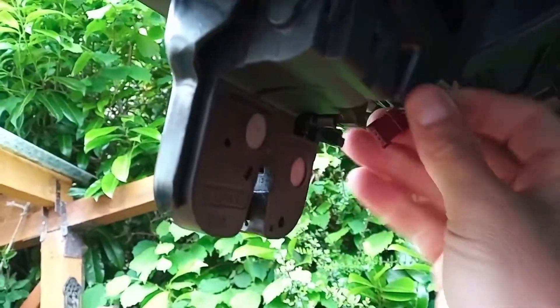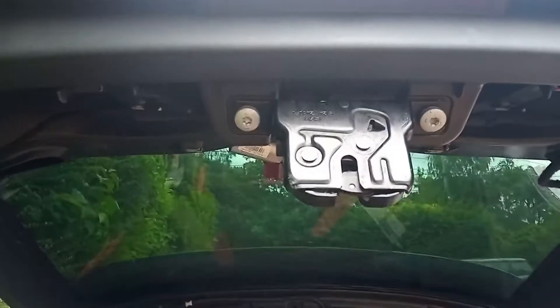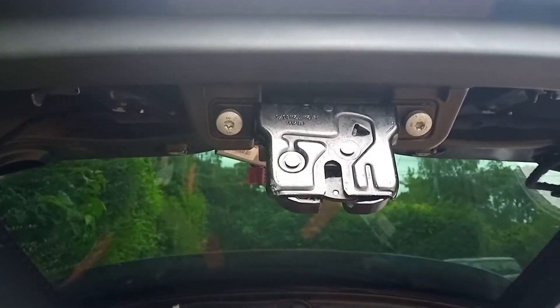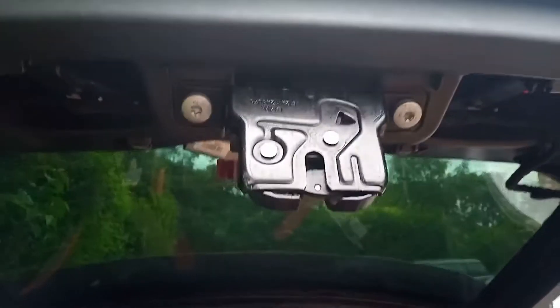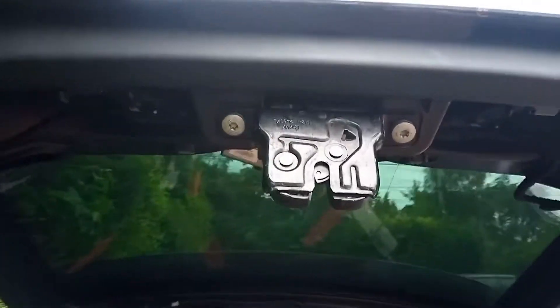There we are — all the panels are off now. I've undone this plug, it's just a little plug there — that just pulled out nice and simple. Two big bolts here, T40 Torx, so we'll undo those and replace this with the one off the scrapper.